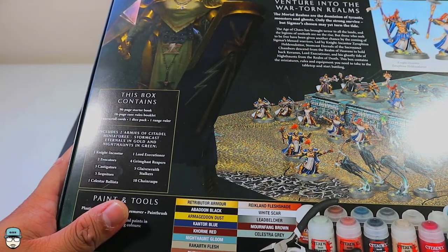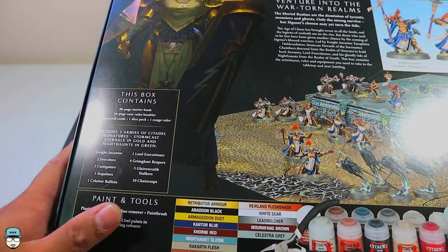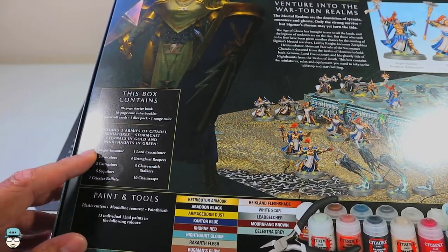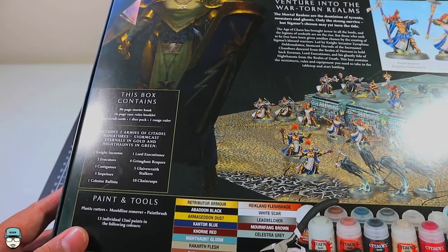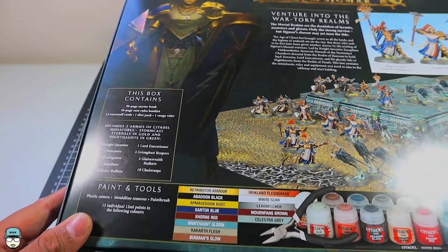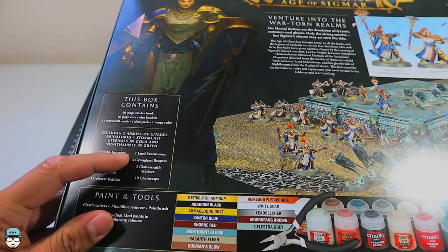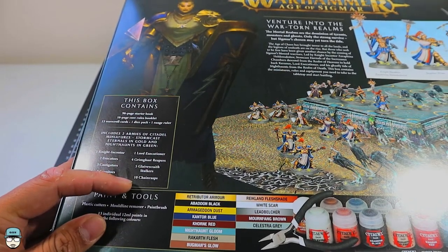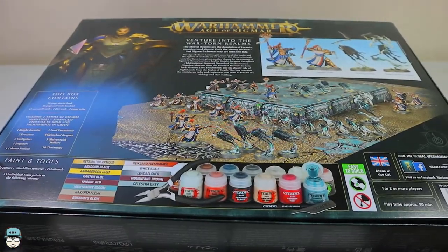It comes with 12 war scroll cards, one dice bag, and one range ruler. For Stormcast Eternals, you get one Knight-Incantor, two Evocators, three Castigators, five Sequitors, and one Celestial Ballista which actually comes with two other figures. For Nighthaunt, there's one Lord Executioner, four Grimghast Reapers, five Glaivewraith Stalkers, and ten Chainrasps.